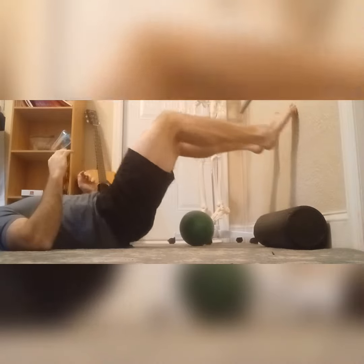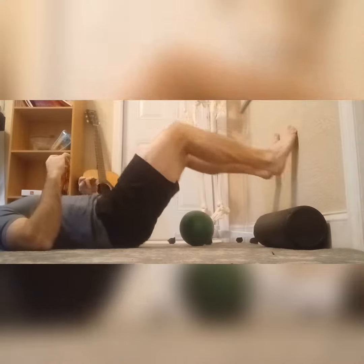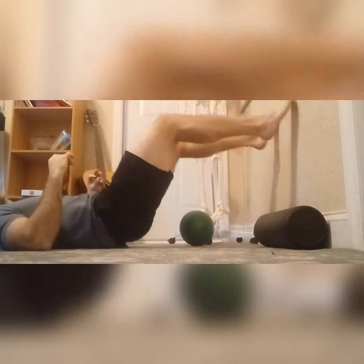I'll start with this forward version and then move to the lateral version and the front-to-back version, just depending on what variation I give you.